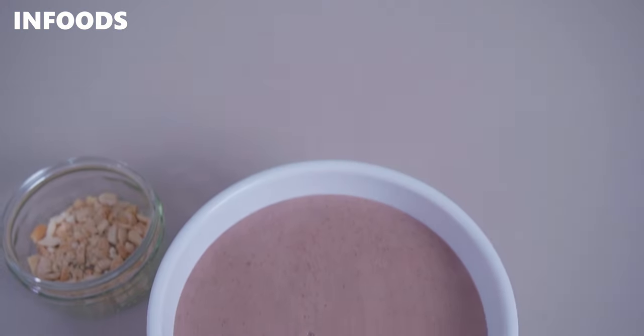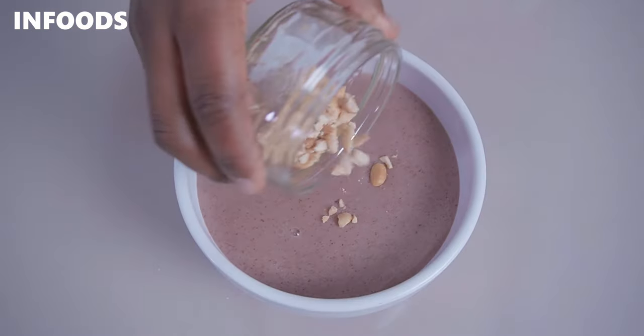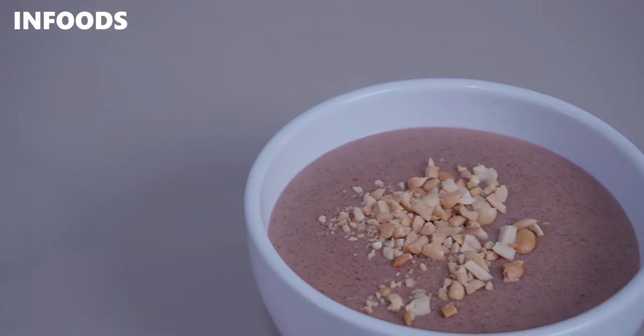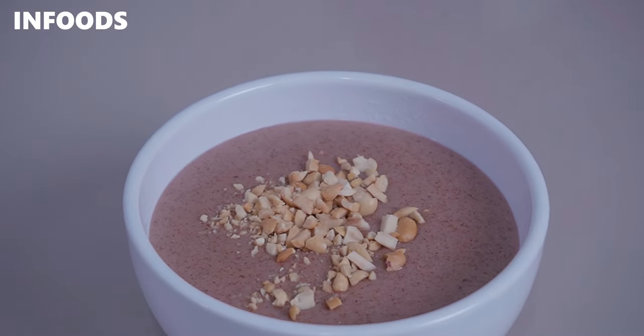Millet porridge is one of those breakfast options that's so easy and quick to prepare. Here in Kenya, millet porridge is commonly known as uji, and it's perfect for all ages. My childhood was filled with porridge breakfast which my mom used to prepare around three to four times a week. I went to high school and still had porridge — in that case, maize meal porridge — and I also have a video about that you can check up here or in the description box. So today I'll be showing you how to make millet porridge.